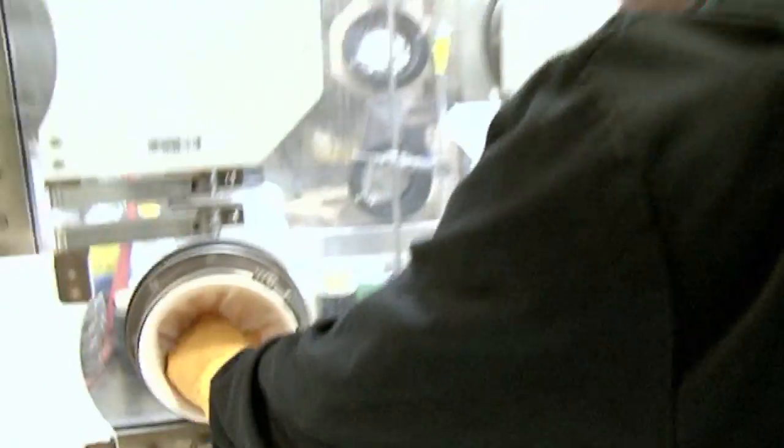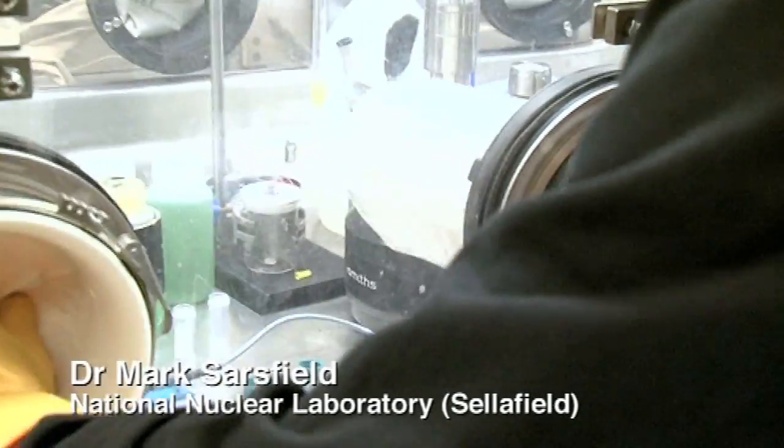Americium is really a very radioactive element, so it is handled in this glove box. I'm not qualified to use such equipment, so Mark, who works here, will tell us about it.